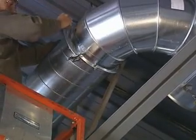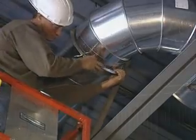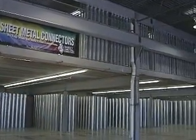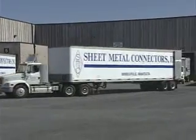The Easy Flange system with barrel clamp is produced exclusively by Sheet Metal Connectors. All of our single wall duct and fittings comply with SMACNA duct construction standards. Our large manufacturing facility and extensive warehouse of inventory allows us to fulfill your production requirements on time and on budget. We maintain a fleet of trailers to deliver our products.